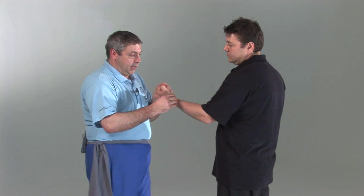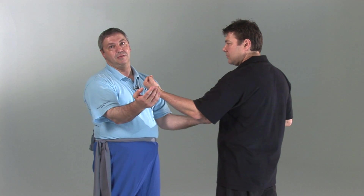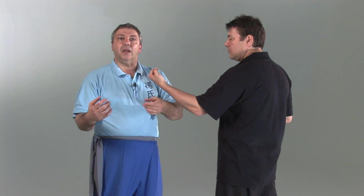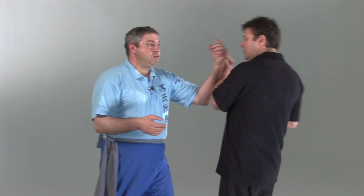So the whole idea here is to relax, set Sil Lim Tao up as your immediate response. Even when you are moving, you are still Sil Lim Tao. Nothing changes. You literally just walk. Nothing changes.